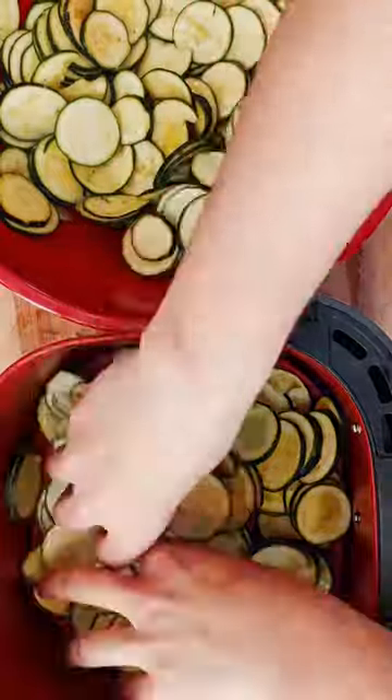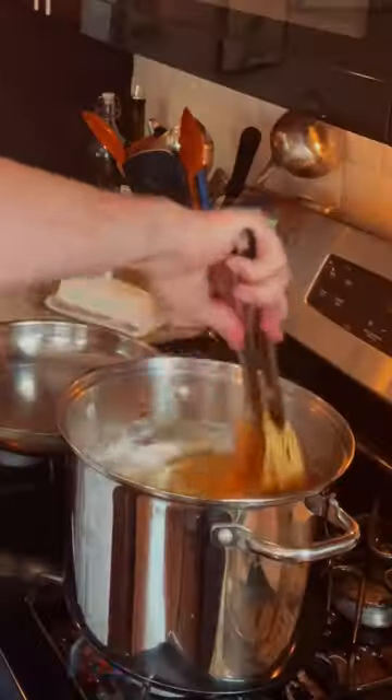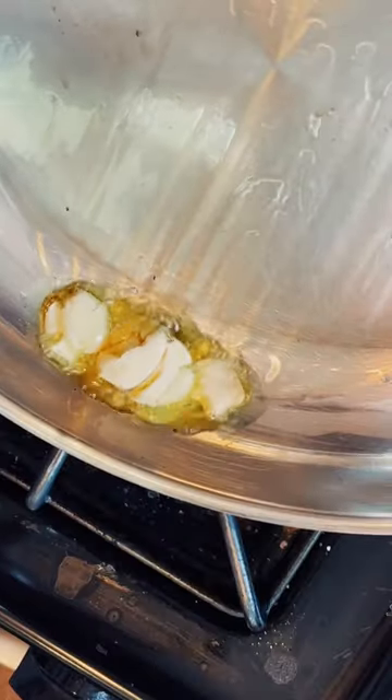The real star of this pasta is the zucchini. Thin-sliced, and in our case, air-fried, this zucchini is best if made the night beforehand so its flavor deepens. Once the zucchini is ready to go,